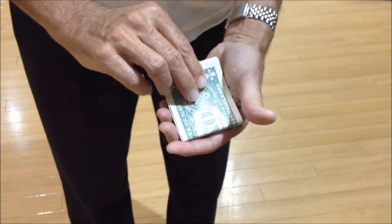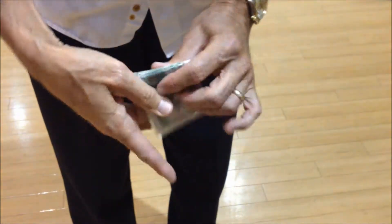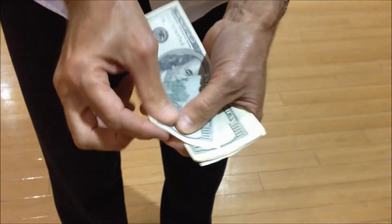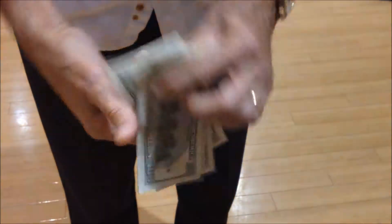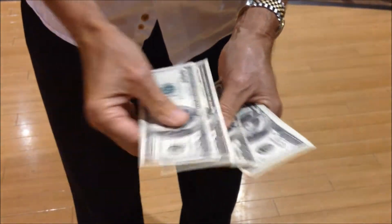But if we could get them, watch. It's even better than you think. Look — $100, $200, $300, $400, $500. And this is real money.